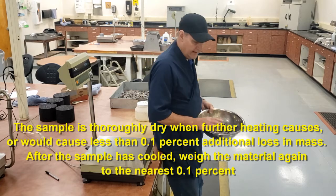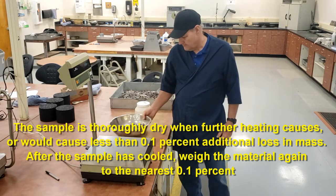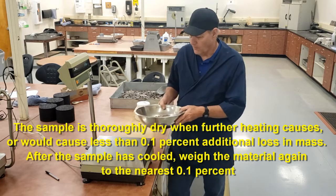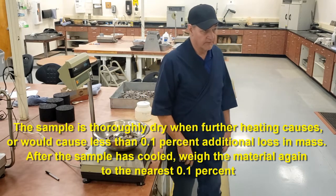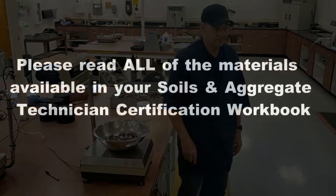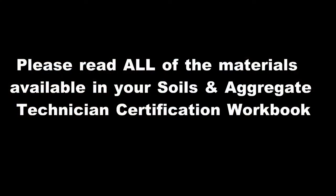Once it's dry to a constant weight, you're going to let it cool. Once it's cooled, again weigh it to the nearest 0.1% of the total sample weight. Please be sure to read all of the materials available in your soils and aggregate technician certification workbook.